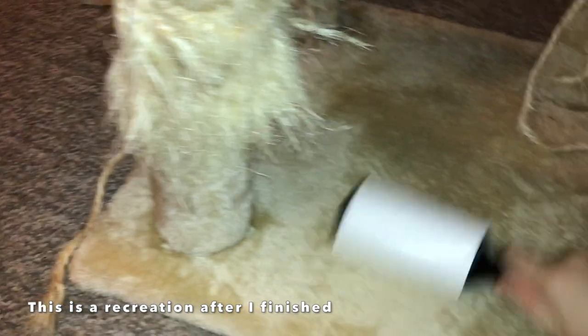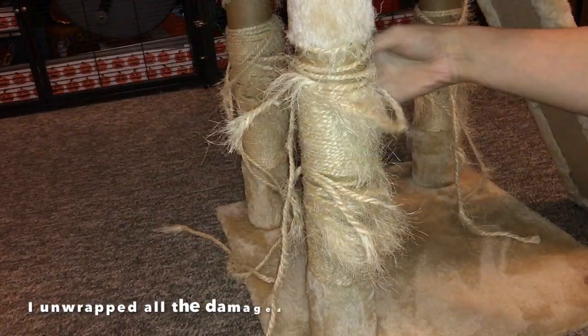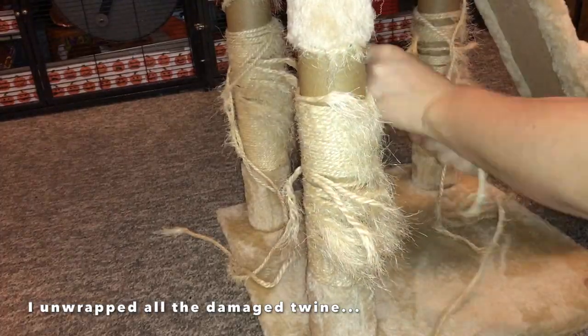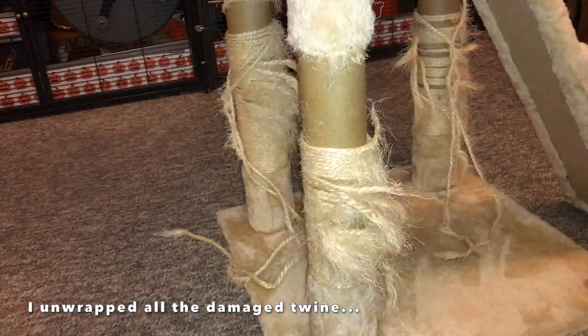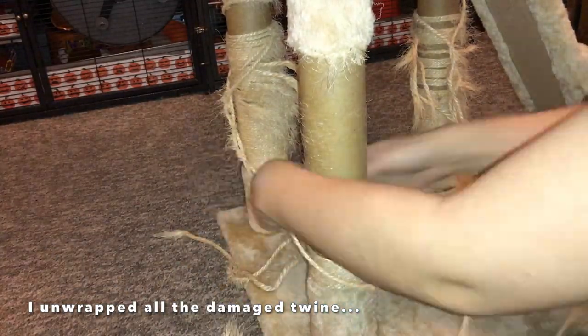The ropes were basically pretty frayed — not all of them, but most of them. It was pretty clear that this tower was well loved by the cat or cats who had it, because they had completely scratched up the bottom three scratching posts which hold up the entire thing, alongside part of one of the top scratching posts.